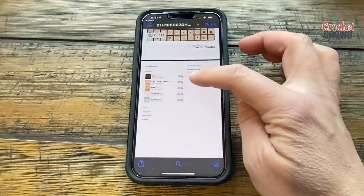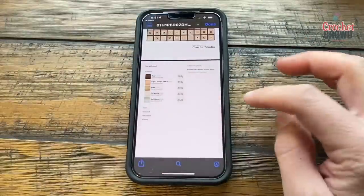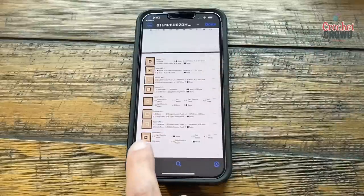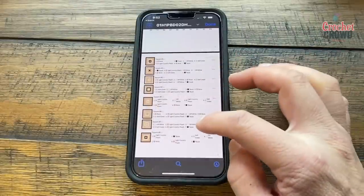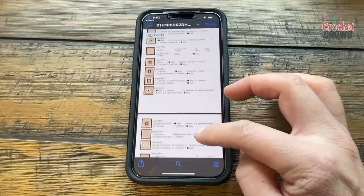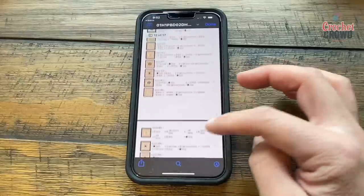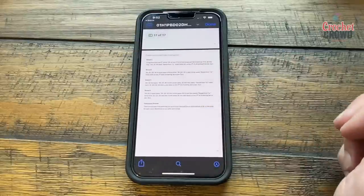It shows me how many grams I would need for this blanket, what type of hook was suggested, and the different squares. Each square type shows how many you're going to make — for example, square number five is times one, and so on. It has all the instructions to create all the different combinations. You can add more colors to the palette for a more diverse collection. Isn't that cool?